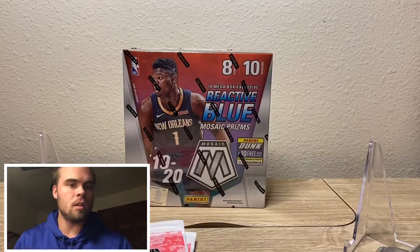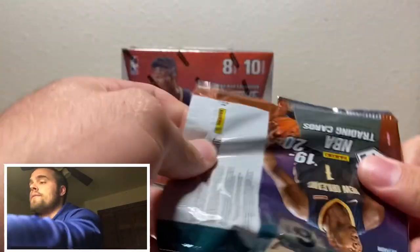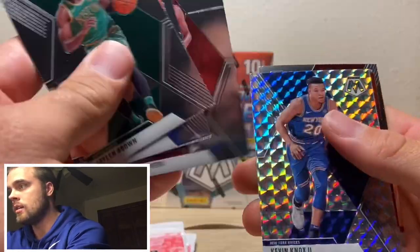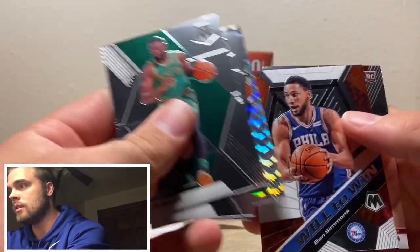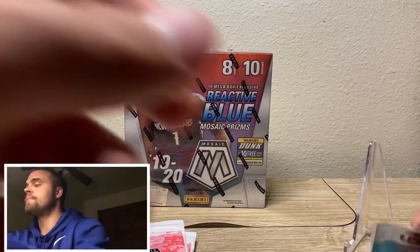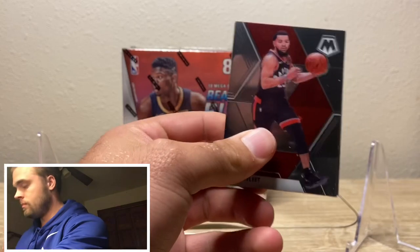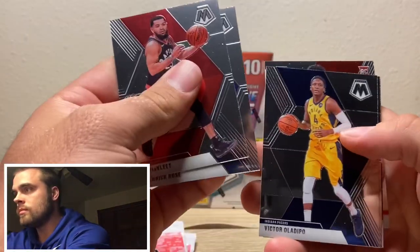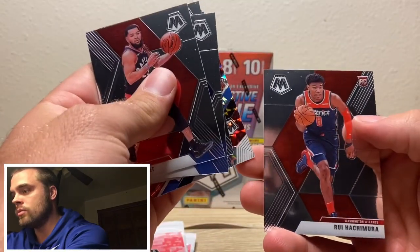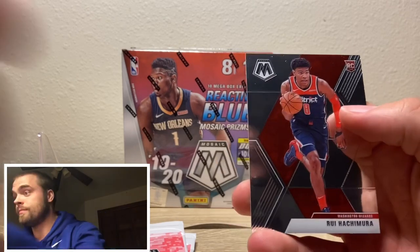Steph Curry. Hope you guys have found this at your local Walmart — it's been tough to find. Kevin Knox again. KZ. Baka Pala. Who's hair is that? Oh, Blake Griffin. No — Rui. Not bad. Rui Hachimura. It took me a second to get that name right.